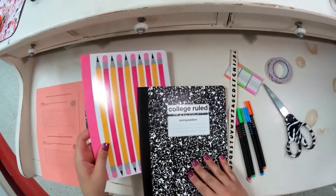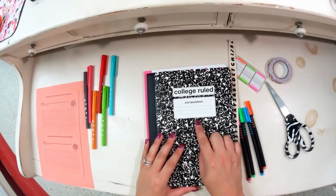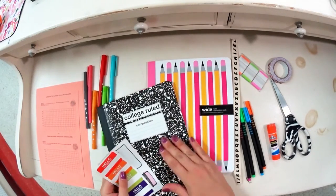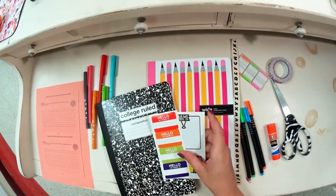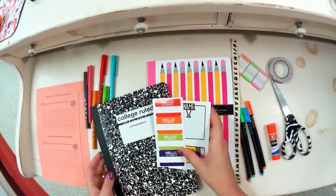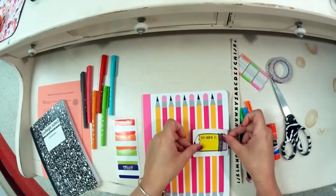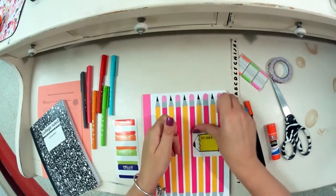First things first: in your composition book, hopefully you have the kind with a box to label your name. If you don't have that space, you can stick a name label sticker on your composition book. You can use a Sharpie marker on the front, or a name sticker. Because it's a writing composition book, I'm going to use a pencil sticker and place it on the cover so that I can write my name on the front.